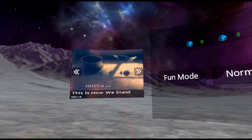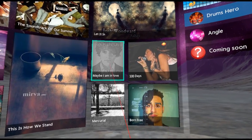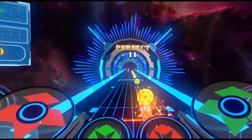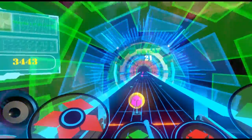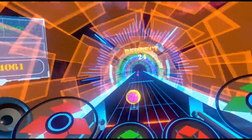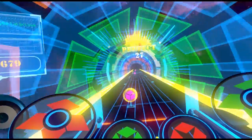The game modes are already well balanced and the devs are actively working on improving them. The drum kit feels good and you can adjust it so you can choose to stand or sit. Either way, make sure there is enough room around you that you won't accidentally hit something.